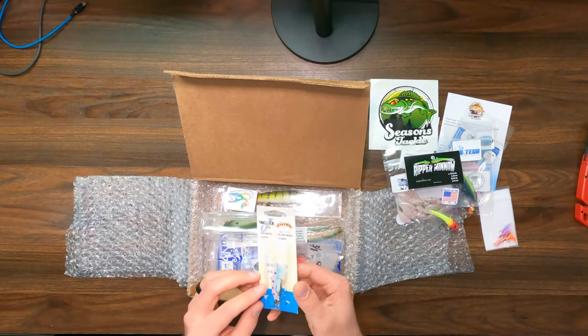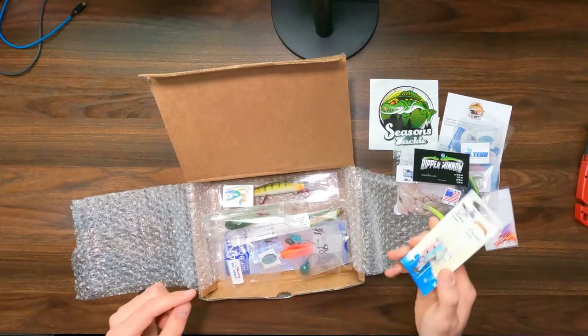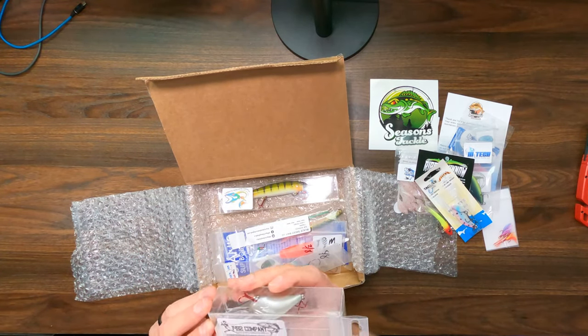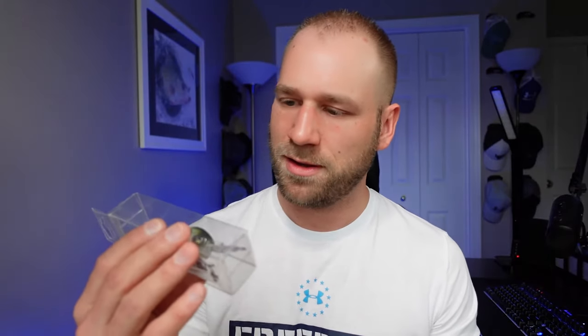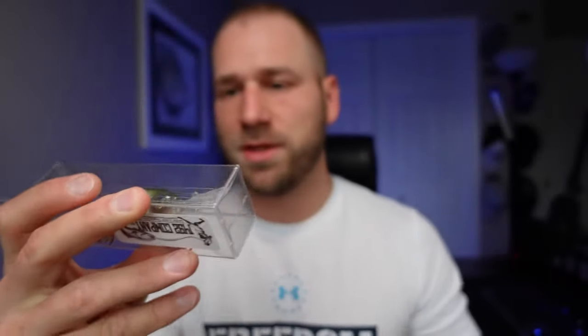We've got Captain J's Blade Baits. I really like the colors on this guy. I haven't used this style too much but I do have a few others, so we'll give that a shot this year. Here's a nice one — 1492 company, catching and hitting dingers since 1985. This looks like another one I would pull behind a boat trolling with. Really nicely painted.